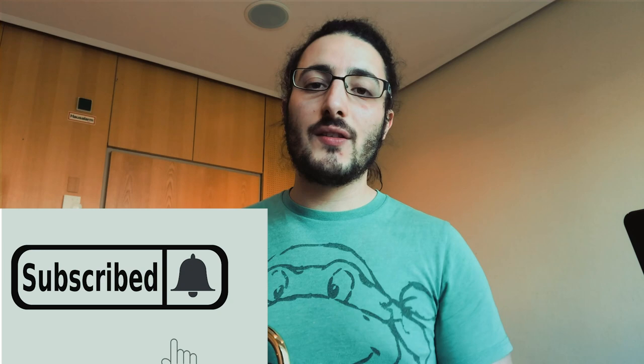But if this is the first time we meet, my name is Raph, and on this channel we talk about brass playing, about the trombone, about the equipment, we talk about performance, we play some arrangements and so on. So if this is the first time that you join us, please consider subscribing to the channel and pushing the bell so that you are notified every time I post some new content.